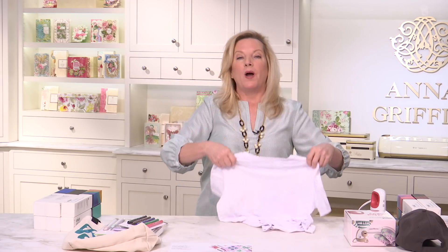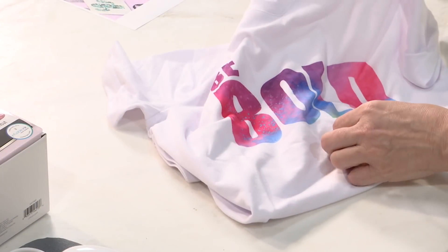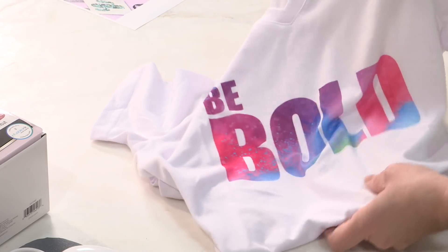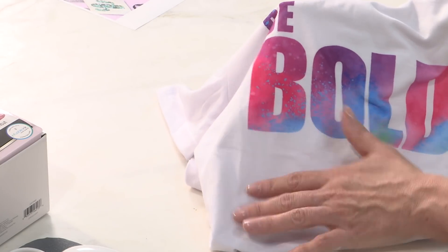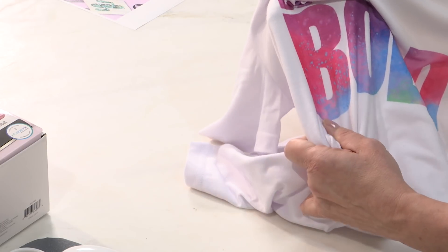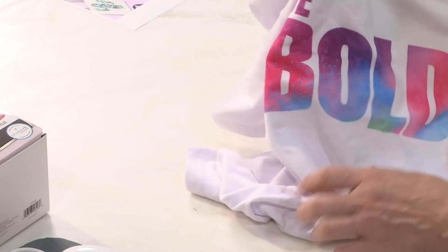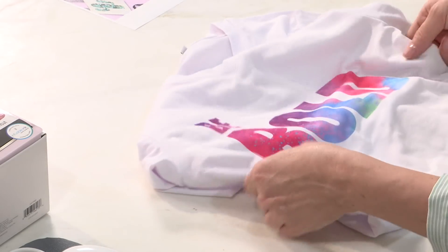You're going to get way more than you ever need, because you're going to fall in love with this new material. Look at this — 'Be Bold.' Even if you printed that on heat transfer vinyl, you would never get what happens with Infusible Ink. Look at this stretchability — no wrinkles, so beautiful. This is that splash pad design.